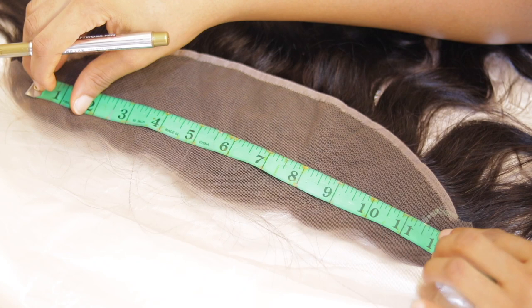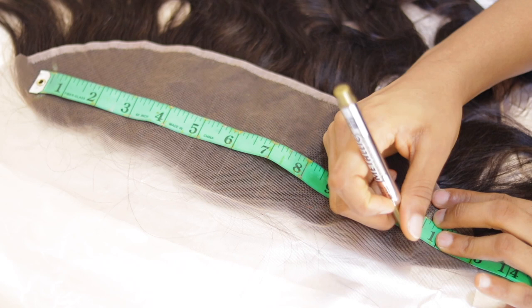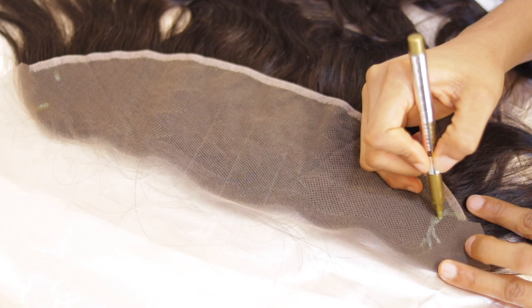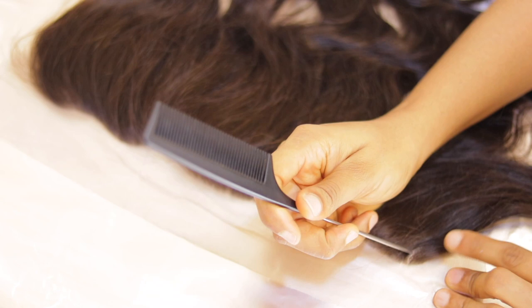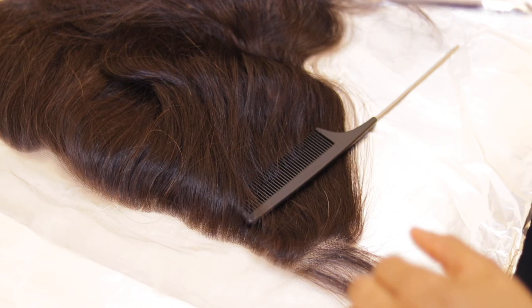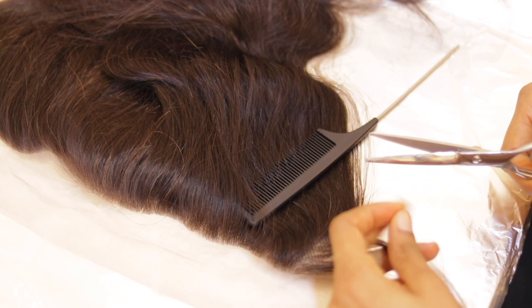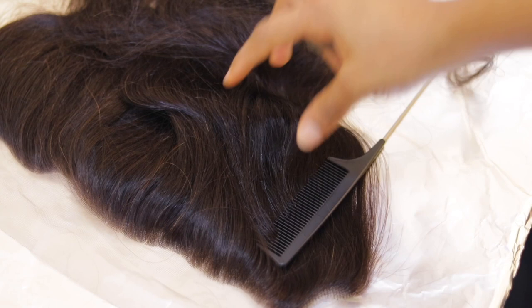My client's forehead measures 11 inches and this frontal is 12 inches, so I'll be taking off one inch. Since the frontal comes in a pattern, I'm going to take half an inch off the left side and half an inch off the right side. I'll use scissors to remove that part from the back, turning the hair first, then using my tail comb to trace the marked line and trim off the excess.